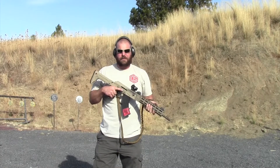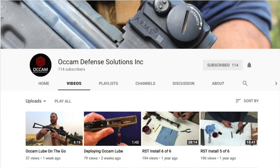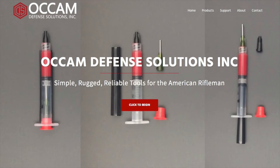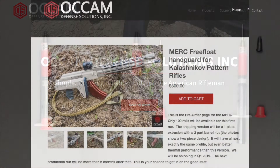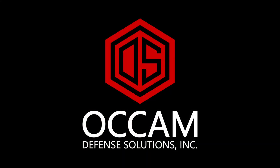Brian Keeney with Occam Defense — thanks for watching, hope you found this useful. If you like this video, don't forget to subscribe to the channel and click the notification bell so you're aware when we upload other videos and product reviews. Occam Lube is in stock and shipping now, and the pre-order for our Merc Free Float handguard is still going on. Links to those products will be in the description.